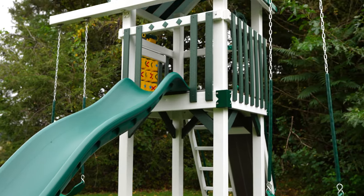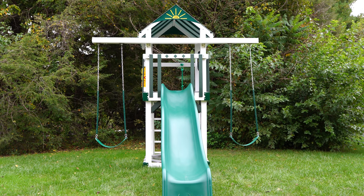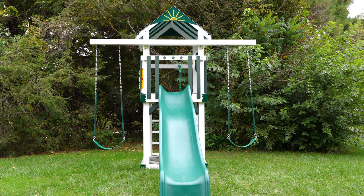The Care Bear Castle comes standard with a 10-foot waterfall slide, a 5-foot tall climbing wall ladder combo, and a two-position swing beam. The two-position swing beam means there's a swing on both sides of the tower, which makes the Care Bear Castle a little hard to customize.